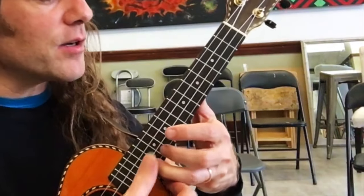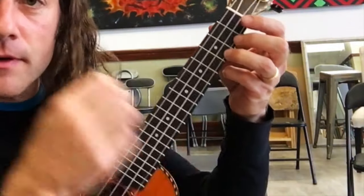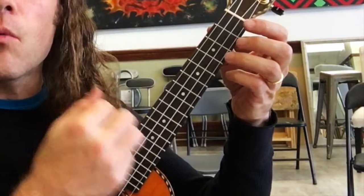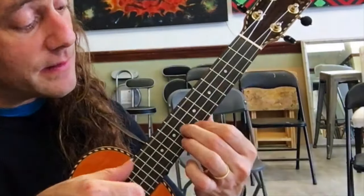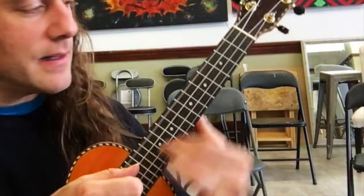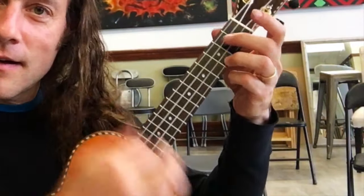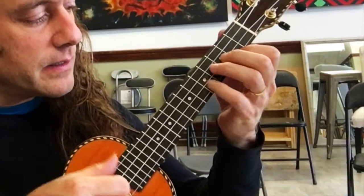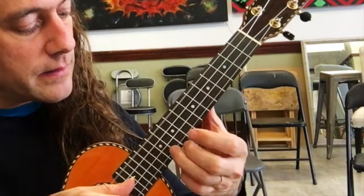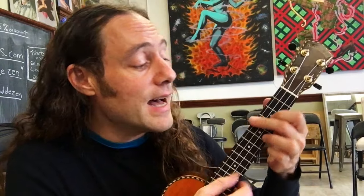Now check it out. I'm going to put it in context. Here it comes. Here it is with single notes — a little easier. You are the sunshine of my life. Can't wait to teach you the song.